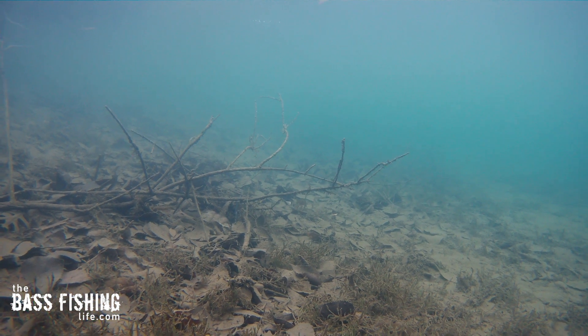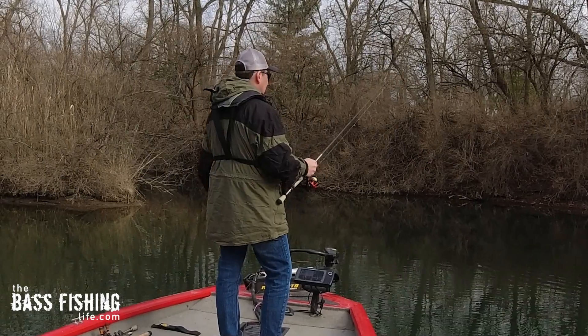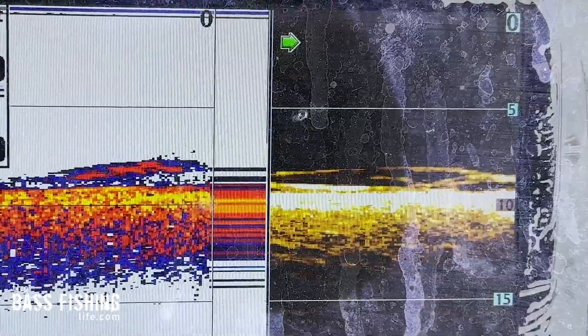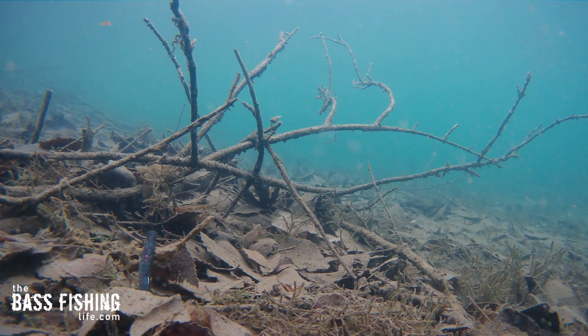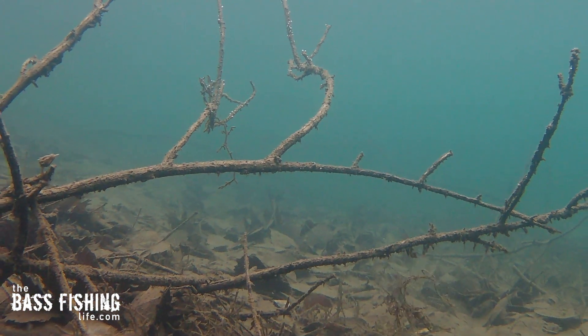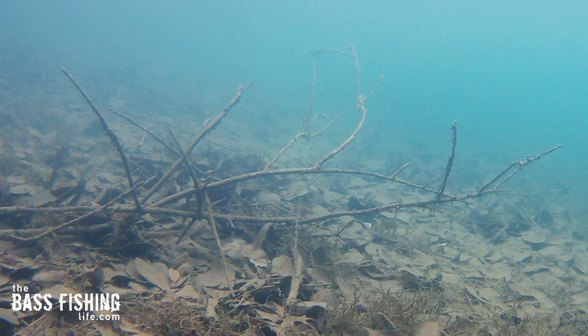There was this one channel I was fishing that just had wood from side to side, all littered across the bottom. Traditionally, this would be a spot that a regular Ned jig head — even one with those small weed guards — is probably going to struggle and not be that efficient. You can watch it come over a stick so effortlessly. It just pulls right to it, up and over and down, drops nice and straight. At that point, I was like, wow, I am sold.